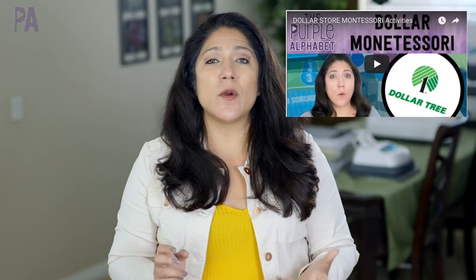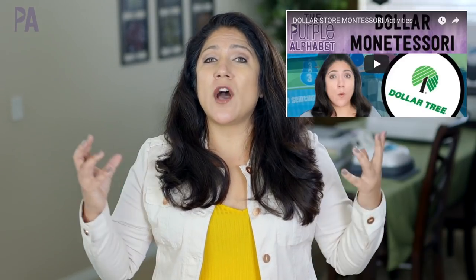Hey you guys, it's Christina from the Purple Alphabet. We are talking Montessori, which is one of my favorite things. I know that it costs a lot to do Montessori if you're going to buy the materials, but can you find some things at the dollar store? We did a video on dollar store Montessori items before, so you can go back and watch that for even more ideas. But today we're going to focus on just the practical life activities.